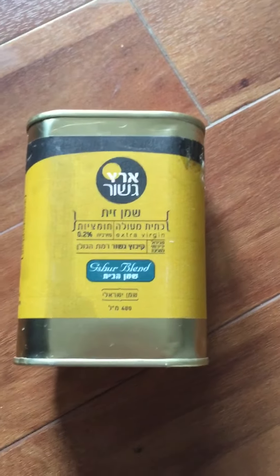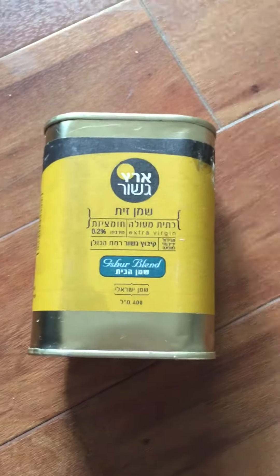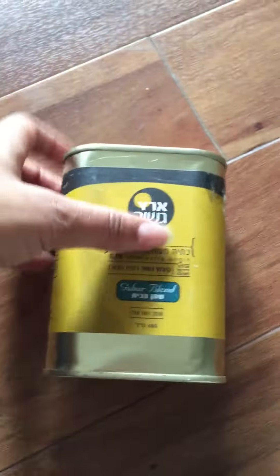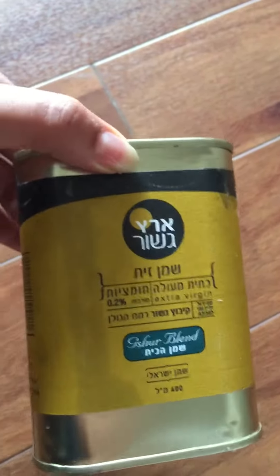Hi, this is a review for this olive oil, which I recently got. This is a 400 milliliter tin of olive oil — very fine quality olive oil. It looks kind of messy because I've used almost half of it.